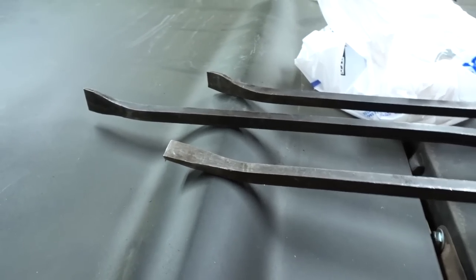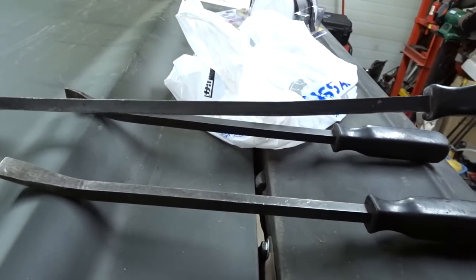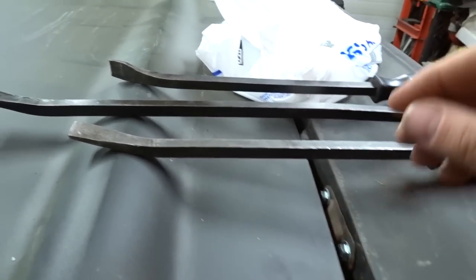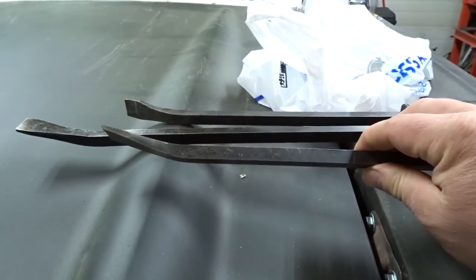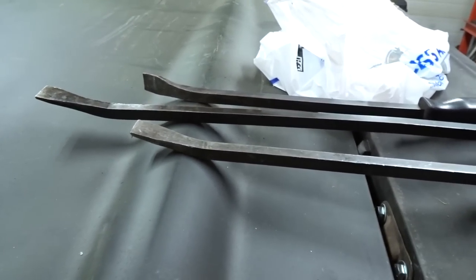These are garbage. You can see right here, this one has got a big bend in it because it just doesn't have the strength. This one here, the tip's all bent up. I don't think I've ever really used this one too much. These ones have done their job.